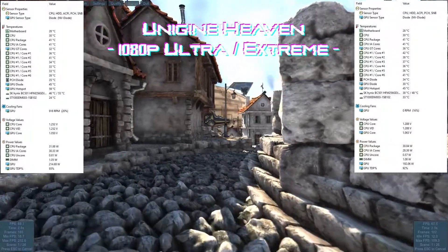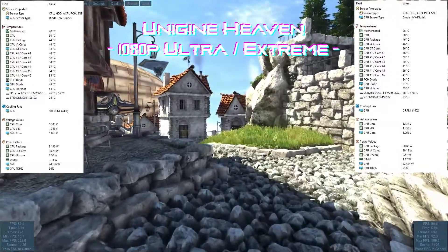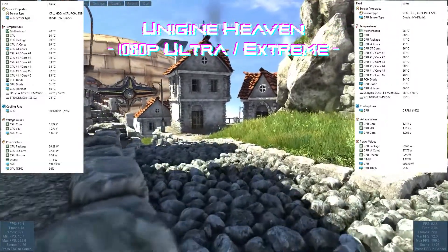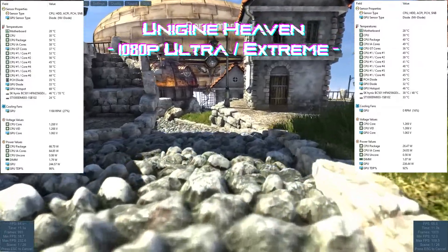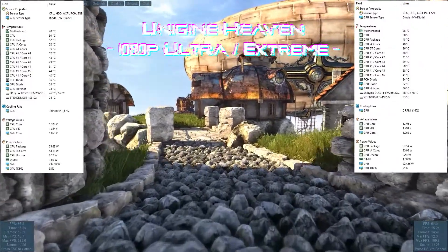I ran a couple benchmarks before and after the installation to see how much of a difference is actually made. To test the temps I ran Unigine Heaven on 1080p ultra for a few runs to soak the temps and then ran the benchmark.